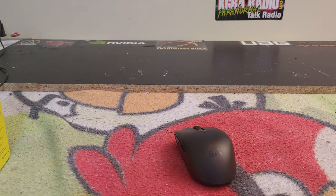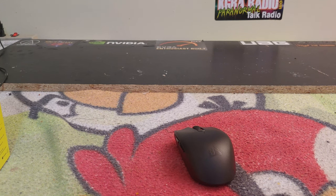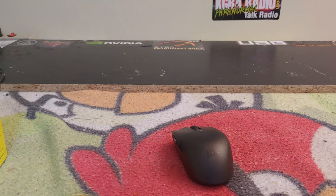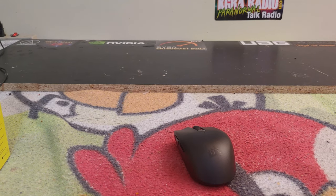Thank you guys so much for watching this video review of the Corsair Katar Pro Wireless gaming mouse. A big shout out to Andrew Williams from Corsair — call sign Holiday — and a big shout out to Justin Okpina from Corsair. Thanks for all your awesome support in making this video possible. If you liked this video, hit that like button; if you disliked it, hit dislike.